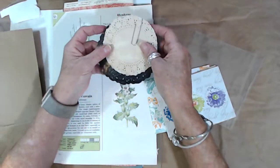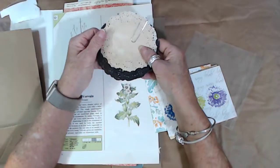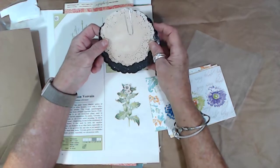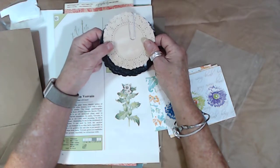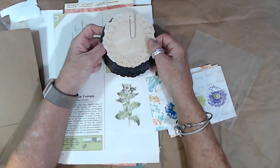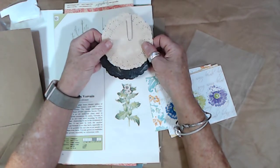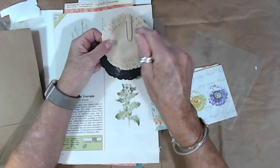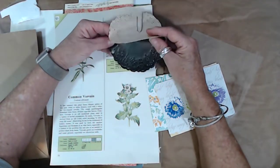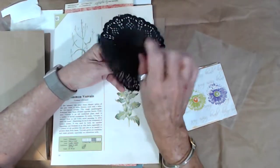You have two coffee-dyed doilies — they smell like coffee vanilla. I got that idea from Annette McKnight — I'll link her channel below if I can find it, and if anyone knows it please put it in the comments. Then you have some black doilies, which you don't find very often. Three cards, all blank on the inside — one has flowers, one has butterflies and flowers, and one has a cool boho-ish design.